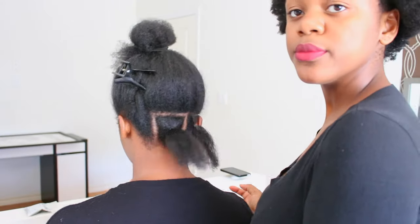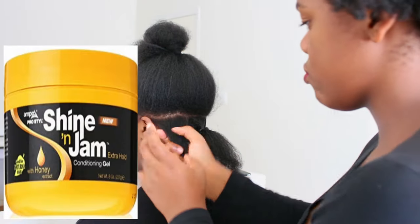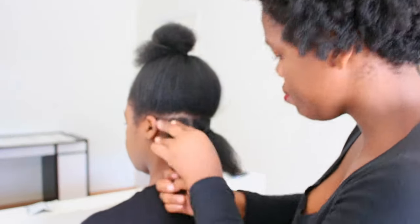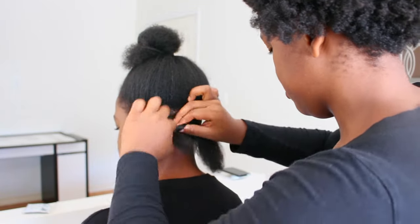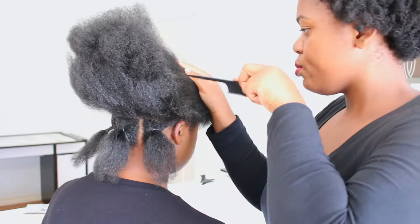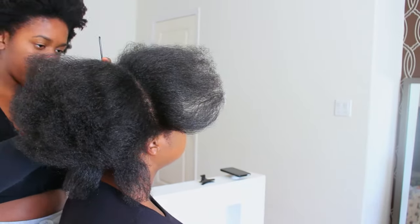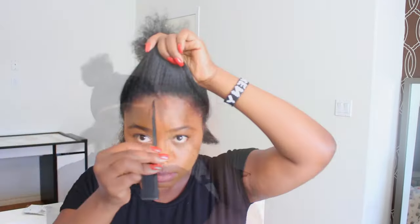We're basically using a product called Shine Jam — I'll put a picture of it so you can see it. We're using it as a moisturizer and also like a gel-type thing. It's not a strong-hold gel; it's basically a gel you use to do your braids. In the front section we did five braids, and in the middle section we did a line divided into about seven braids, so it's not a lot of work.